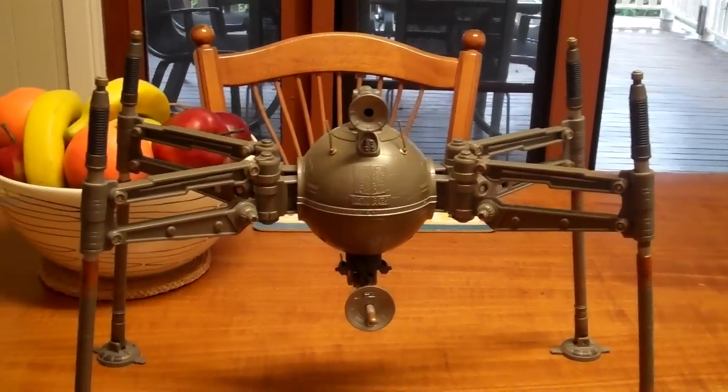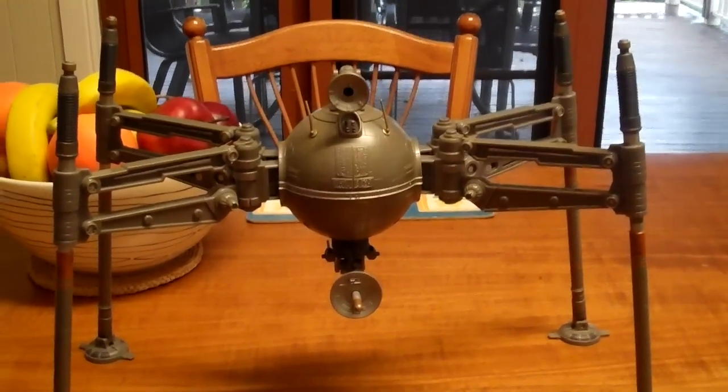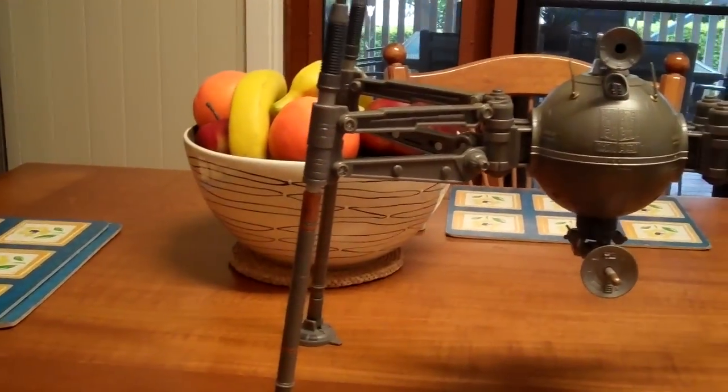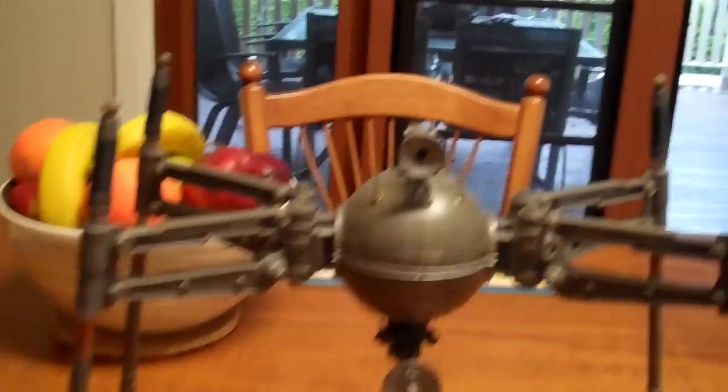G'day everybody and welcome to another YouTube video review. Today we're going to be having a look at the Clone Wars Spider Droid. You can see here it's basically a ball with four big spindly legs sticking out of it. I don't know how it got the name spider because it's only got four legs, but we'll work with that.